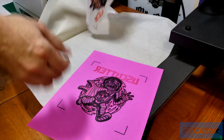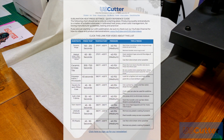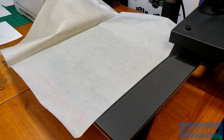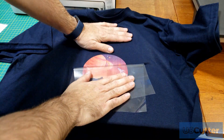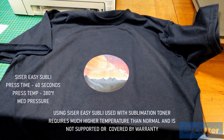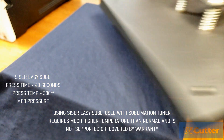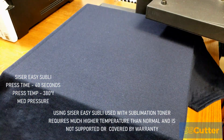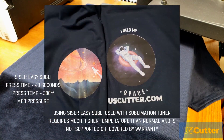Seems pretty easy. You can use the temperature guide from the previous sublimation video — generally 380 degrees and 40 seconds works on pretty much everything. I also did some testing for cotton using the Siser Easy Subli paper. I pressed the Siser Easy Subli at 380 degrees Fahrenheit for 40 seconds successfully. The downside is the white does lose a little bit of its opaqueness, especially if you go over 40 seconds, but I got a successful transfer. After washing it, it held up just fine. I even cut and pressed an older image from my last print-and-cut video and it turned out pretty good.